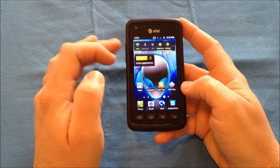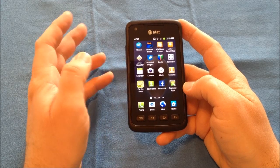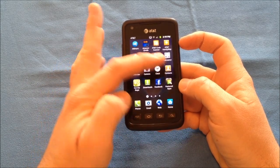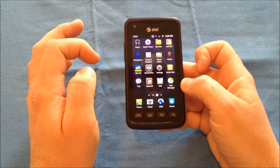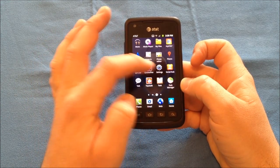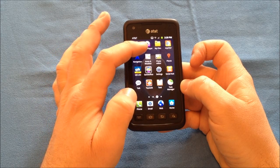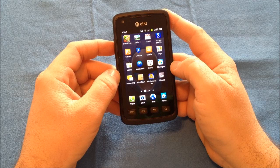You have some of the other standard power widgets and active applications. This does come pre-installed with some of AT&T's apps: the AT&T code scanner, AT&T family map, the navigator, live TV, AT&T messages, and MyAT&T. It also has a TaskKiller built in, a video application, Google Music pre-installed, the built-in music player, Kiosk Air, and a built-in memo app.